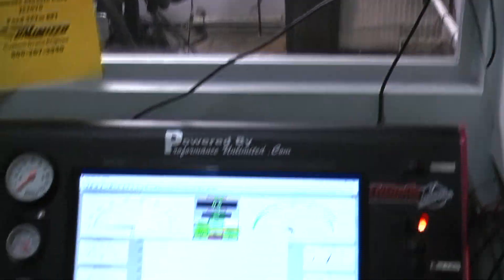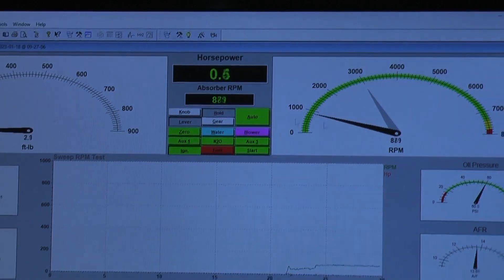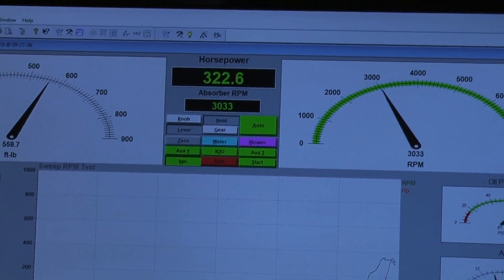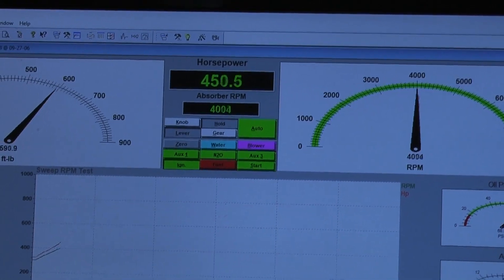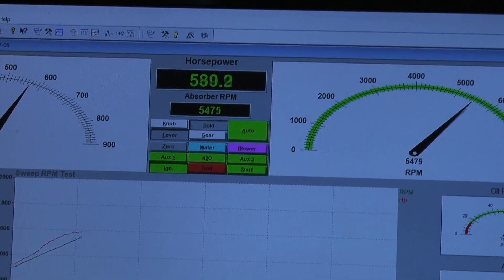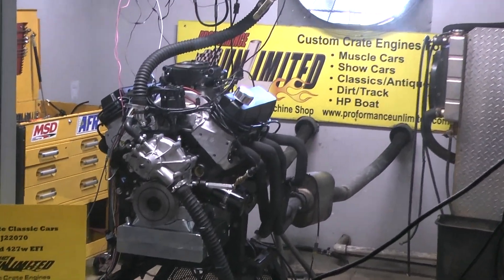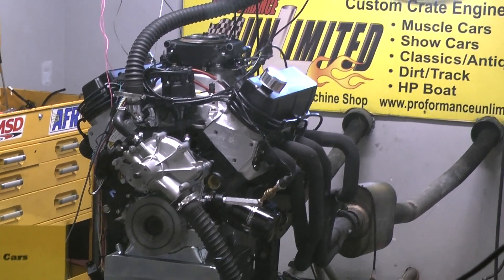We'll wait for it to settle down. We're going to make it run. And there we have it. Looks like a brand new — gorgeous. It was the way I expected it.